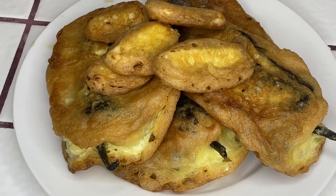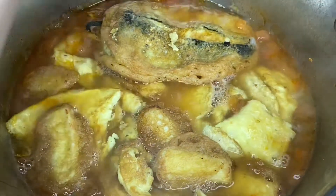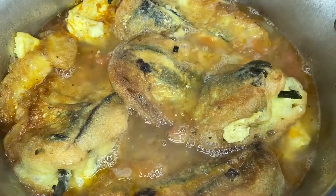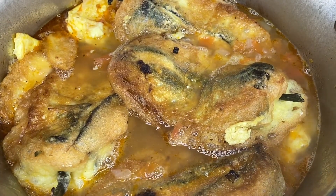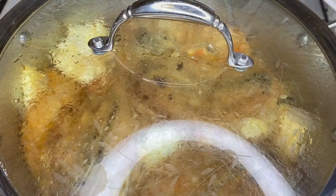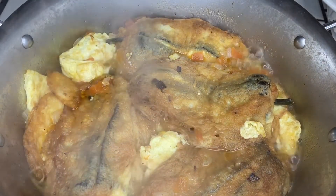And once you have everything all fried, it is time to add it to the broth. At this time you may also remove the toothpicks. I went ahead and added in the cheese that I fried and now I am adding in the chiles. Cover that up and allow it to boil for two to three minutes. After a few minutes your chiles are done — remove from heat and serve.